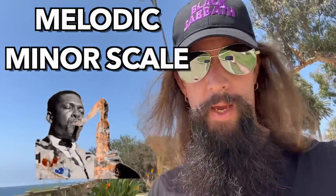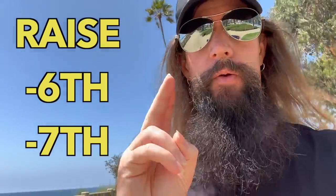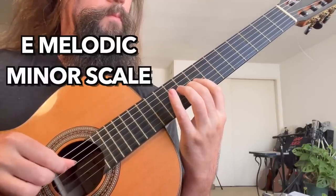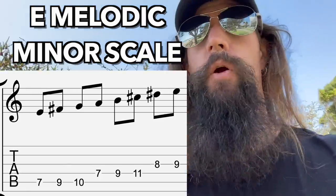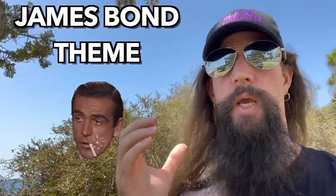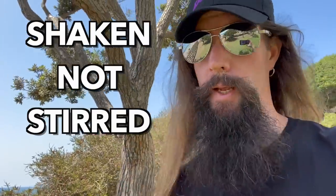Juice up your jazz chops with the melodic minor scale. Here's how it works: just take the harmonic minor scale and raise not just the seventh degree, but also the sixth degree. The E melodic minor scale is spelled E, F sharp, G, A, B, C sharp, and D sharp. You can hear this scale in action in the iconic James Bond theme. I like my whap juice shaken, not stirred.